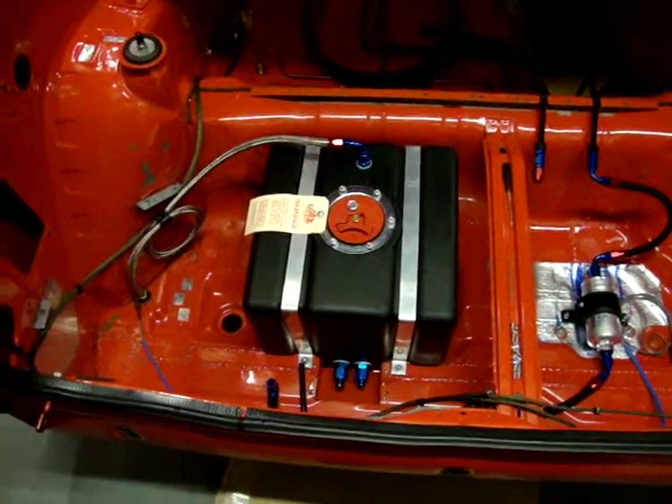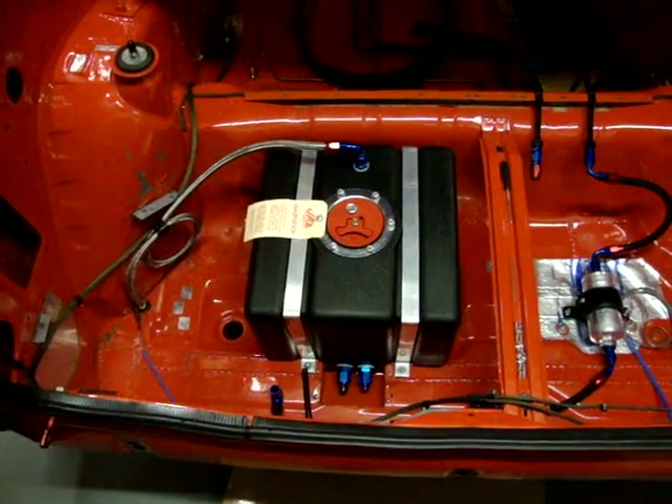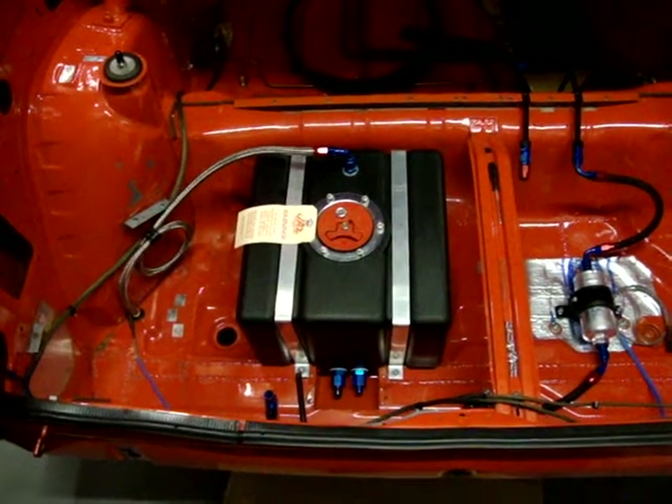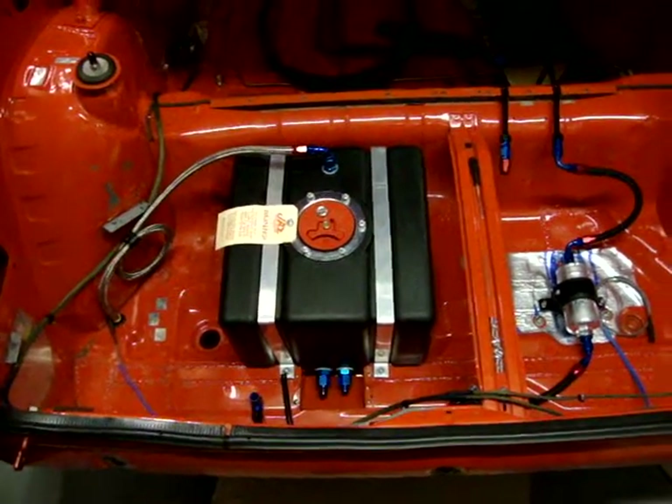But surprisingly, this weighs only 2.8 kilograms. And the D-cell that I took out weighed nearly 11. So I've saved quite a bit of weight just by changing the tanks over, even when they're dry.